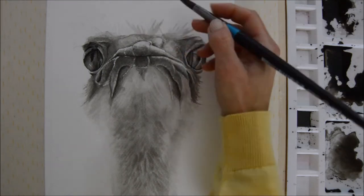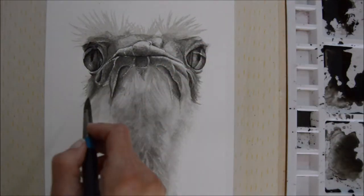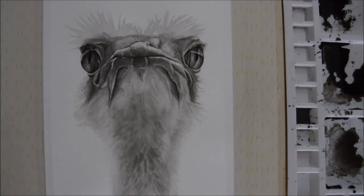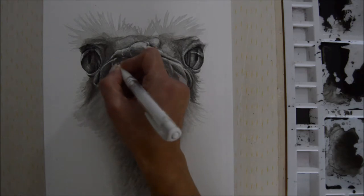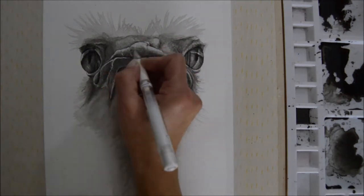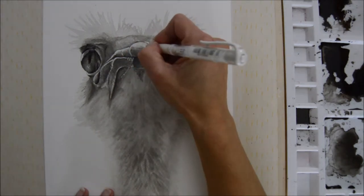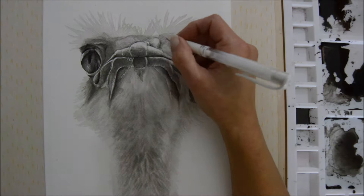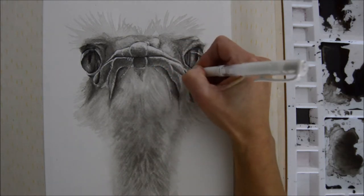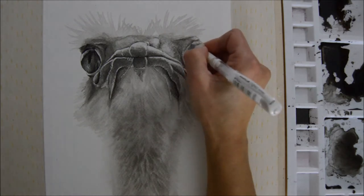My camera might have run out of battery at one point and I carried on without realizing it — I did some more dark inking around the eyes. To finish off, I went in with a light wash to show the feathers on top of the ostrich's head, then used a black fine liner to finish those feathers. I never wanted this to be completely photorealistic — I wanted it to be more loose and experimental, giving the illusion of feathers rather than being strictly realistic.